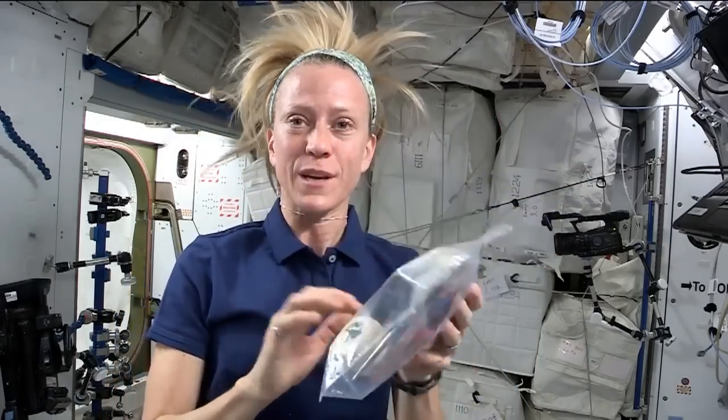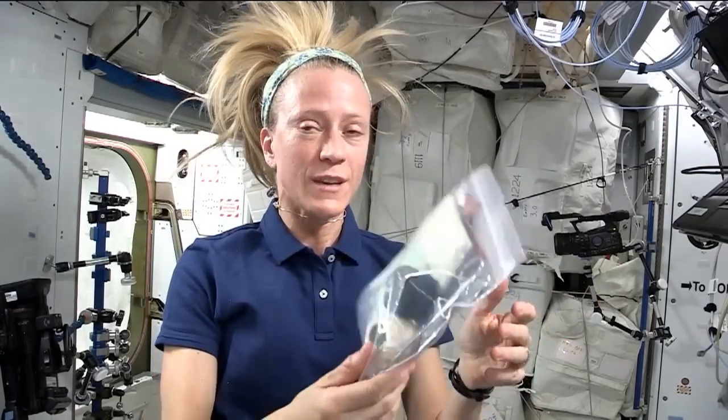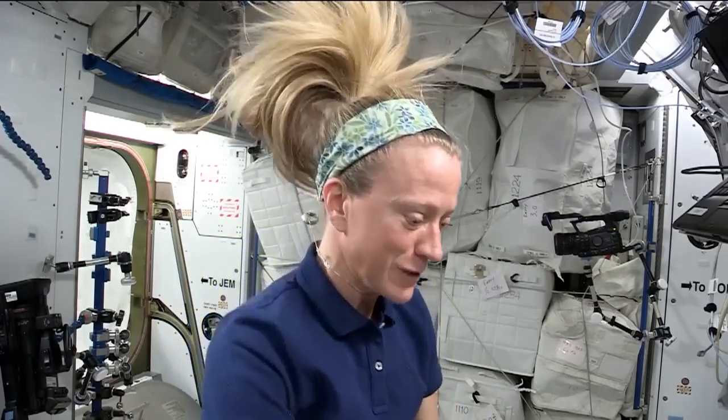I have to keep all of my extra fabric and thread and scissors and all of the supplies that I'm using in a bag when I'm not using them so they don't just float away. So the bags come in extremely handy.